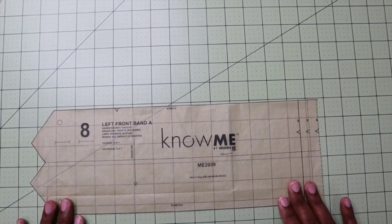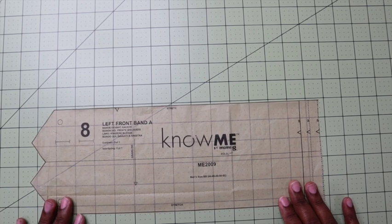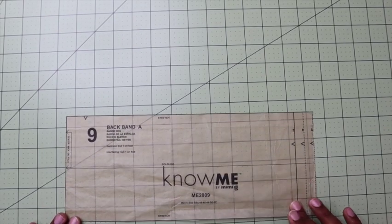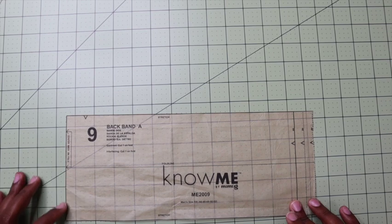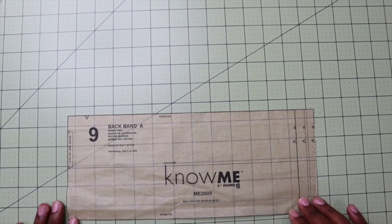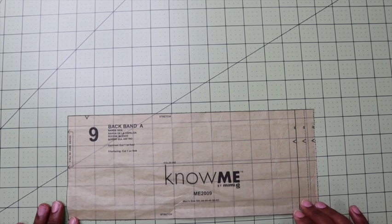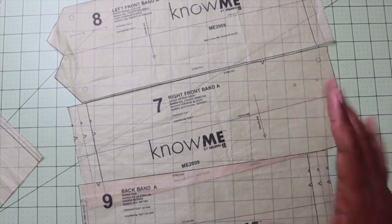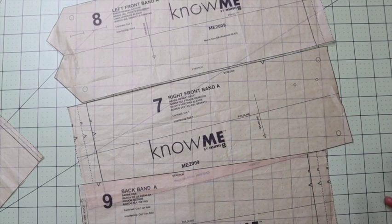You will need number seven, which is the right front band — you will cut one out of the contrasting fabric and one out of interfacing. You will need number eight, which is the left front band, which you will cut one out of the contrasting fabric and one out of interfacing. And finally, you will need number nine, which is the back band, which you will cut on the fold — one out of contrasting fabric and one out of interfacing. Numbers six, seven, eight, and nine do require interfacing.